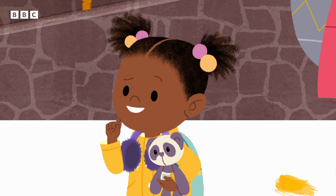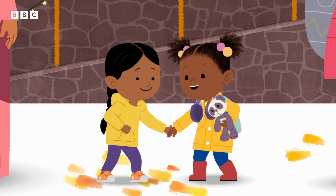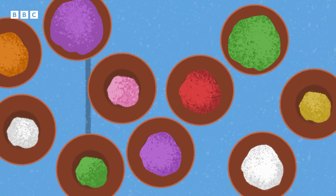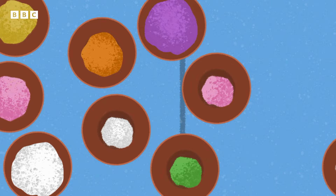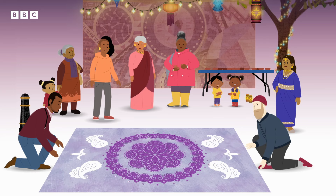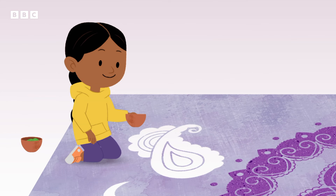What's that? They're colourful patterns. I'll show you. First, we need our powder paint colours. We lay out the stencil to make our pattern. Then we pour the paints onto the stencil.